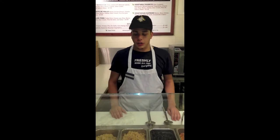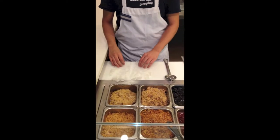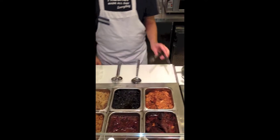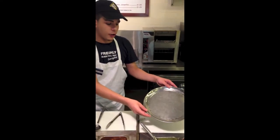Hello, welcome to the Bread Market Cafe, and congratulations on getting hired. Today you will learn how to work the burrito station. The tools you will need for this station are a clean pair of gloves, clean and sanitized spoons, clean and sanitized tongs, and a clean sanitized silver plate.